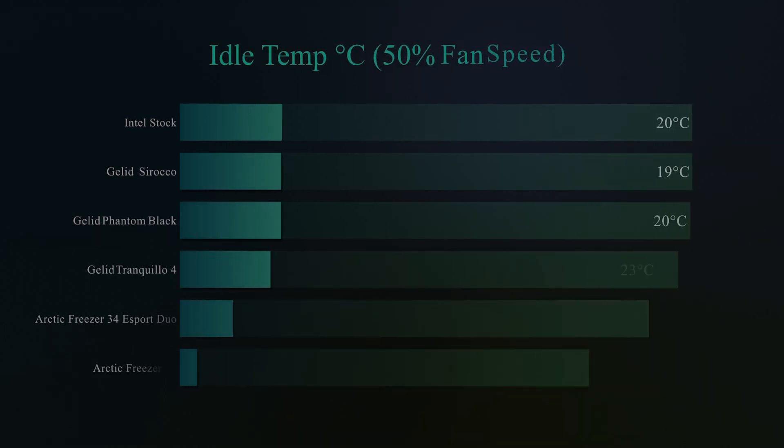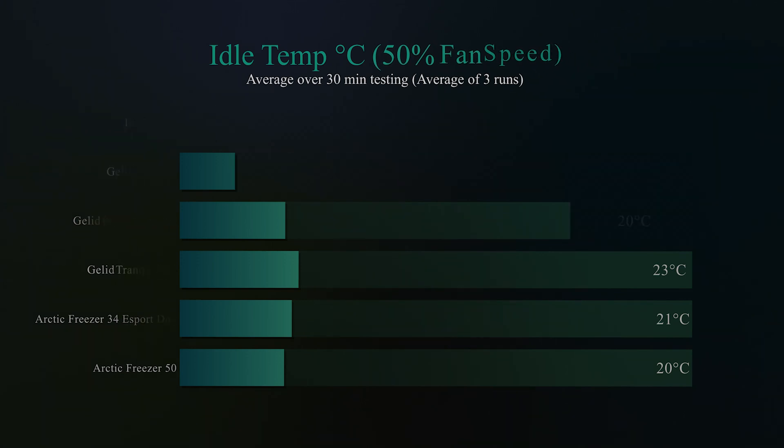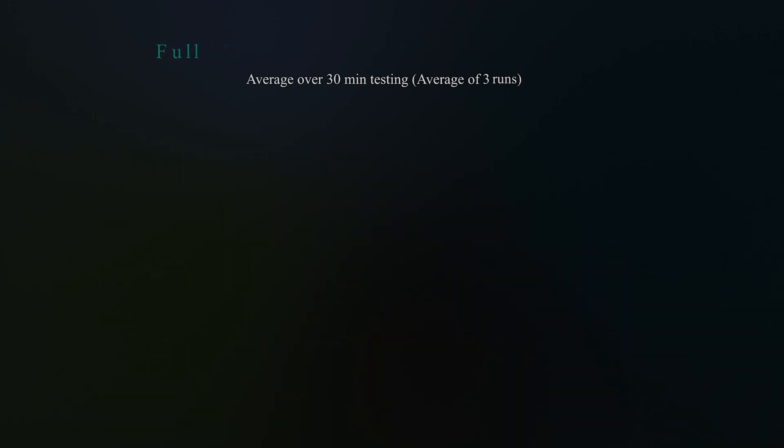First we test idle temperature in Celsius with the fan at 50% speed — Windows sitting idle, no background programs, averaged over 30 minutes. All coolers come within one or two degrees of each other, and the Phantom Black comes in at 20 degrees Celsius. On the load test at 50% fan speed — all eight cores running at 100% for 30 minutes — the Phantom Black comes joint first place with the Arctic Freezer 50, which is actually a more expensive cooler.